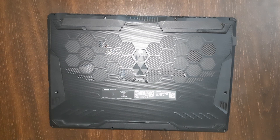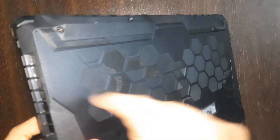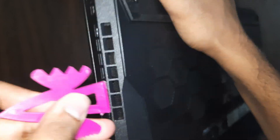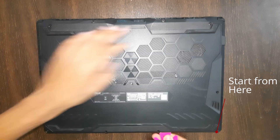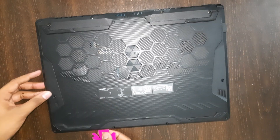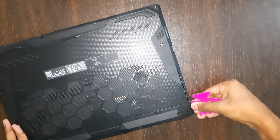You can use anything like a guitar pick or something slightly sharp. You can see the gap between the two panels — just put it in and work it all around. Start from the side that's loose because of the screw. You'll hear a sound — don't worry, it's just the clips unhooking. You can click them back in when closing, and you'll hear the same sound.